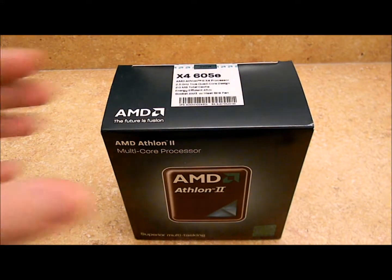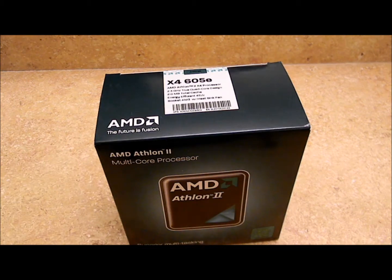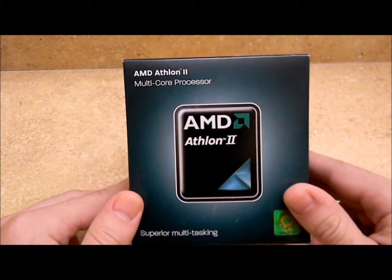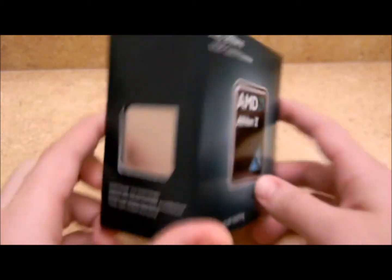X4 signifying that it is indeed a quad core. My English is totally escaping me today, sorry. But yeah, we got ourselves a multi-core processor as it says on the box.